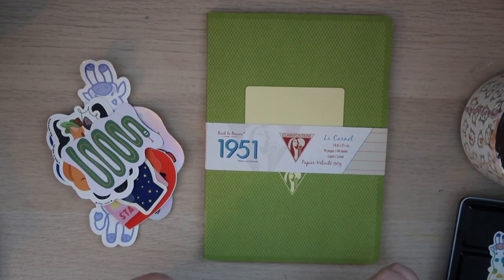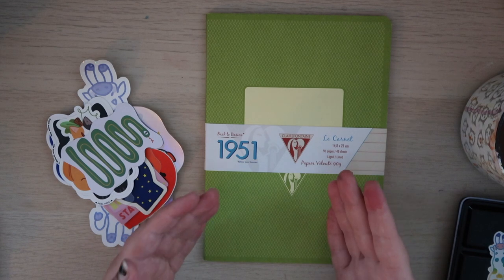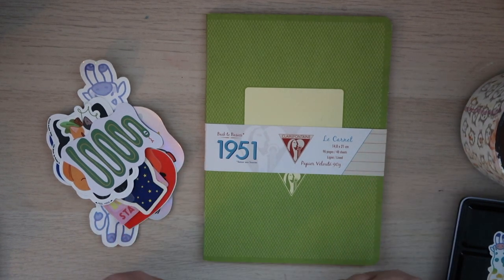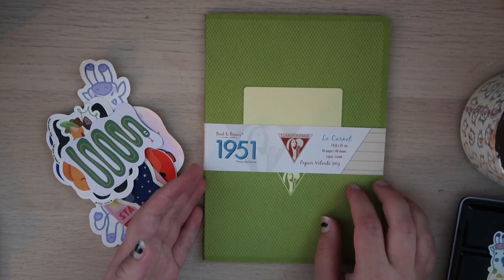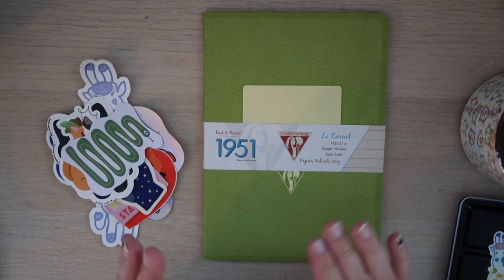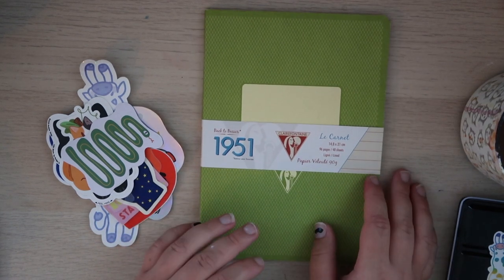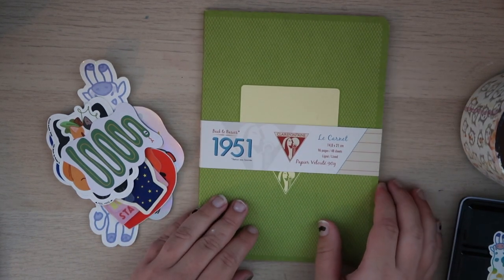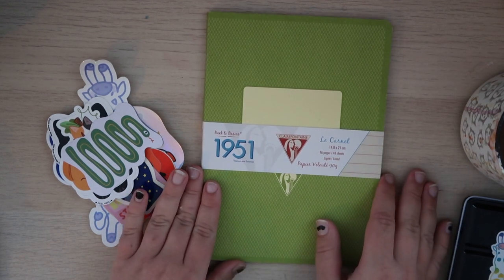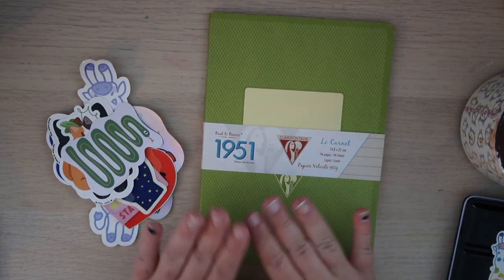I'm very excited about the journal I'm using. It is a Clairefontaine, which I've heard people rave about. I worked at a paper store called Paper Source and someone came in looking specifically for Clairefontaine notebooks — they said that's the only paper they use because they love it so much. So I've wanted to try them out, and I found this in a stationery shop in Baltimore called the Paper Herald.